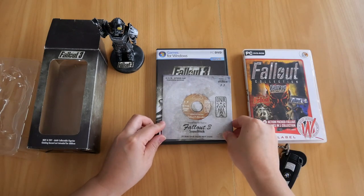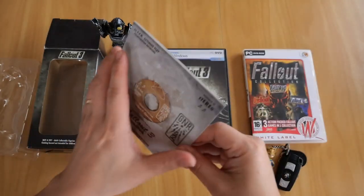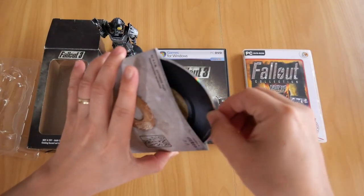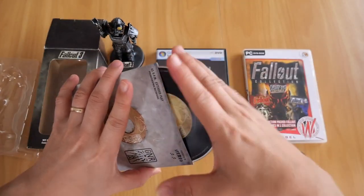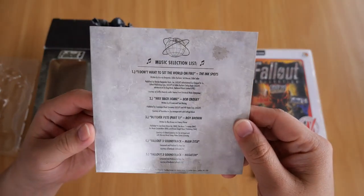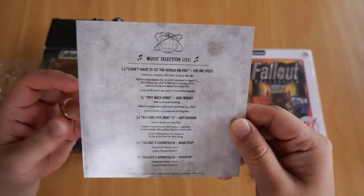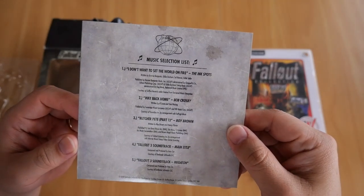Let's move on to the Fallout 3 soundtrack. The soundtrack is on a CD, and the CD has a nice image of an LP. On the back it shows you the 5 music tracks included in the CD from the Fallout 3 universe.